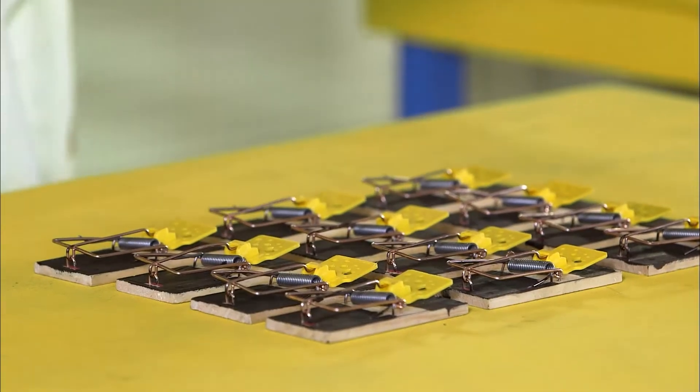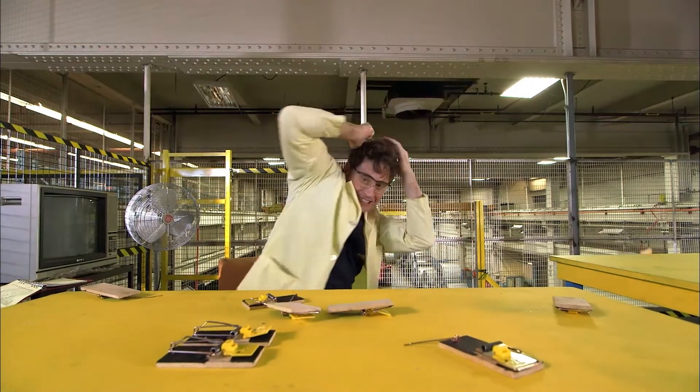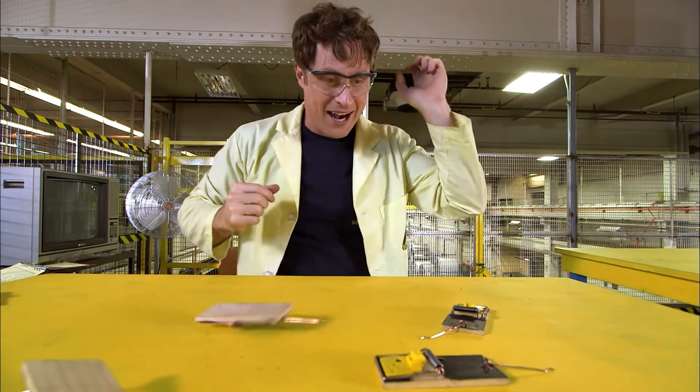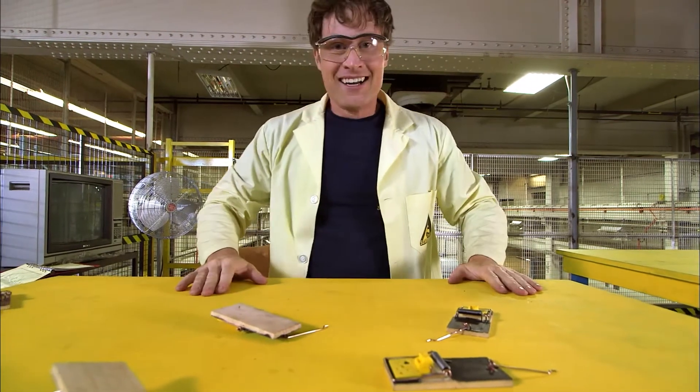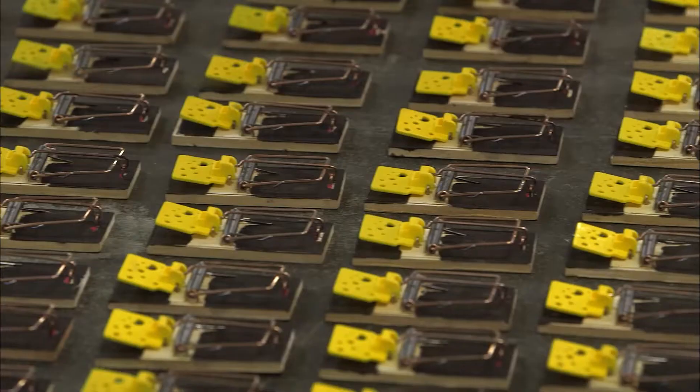And then you can see how brave the adults in your house are. Okay, you ready? Here we go. Mousetrap chain reaction! And last one. There we go. And now, let's max this out.